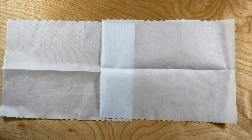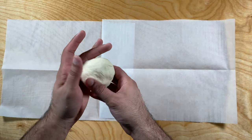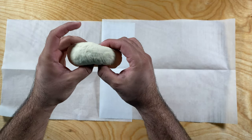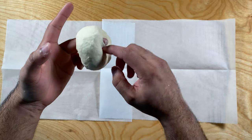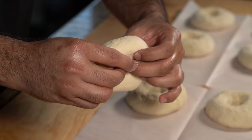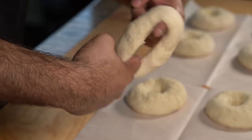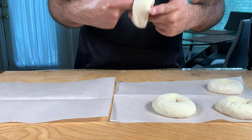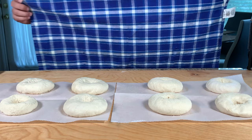To shape your bagels, put some parchment paper on the surface and wet your hands with water so the dough doesn't stick. Pinch a hole in the middle and using your fingers stretch it out — it's super simple. Keep looping through until a big hole has formed, then keep stretching it out using two fingers. If you mess up, just re-form your dough ball and start over.